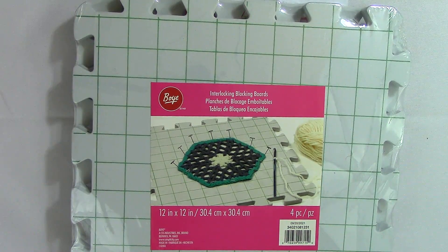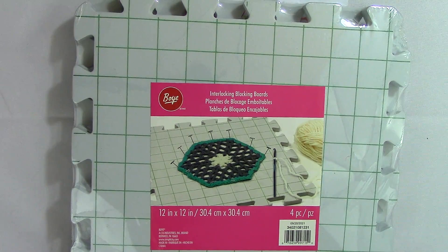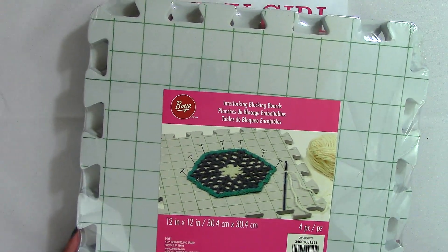Hi, welcome to NicheCraft. My name is Cassie and I'm your host. Today we are going to flip through one of my new craft books. But first I wanted to thank a viewer named Jess who went to the channel wish list and got me some blocking boards.